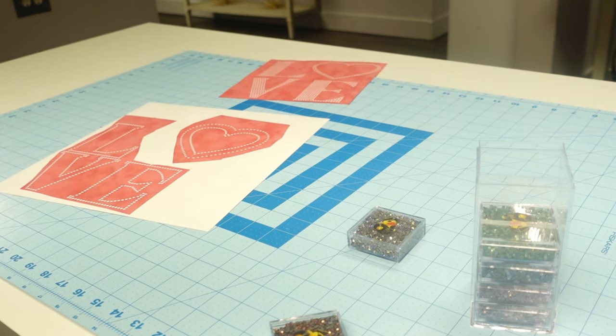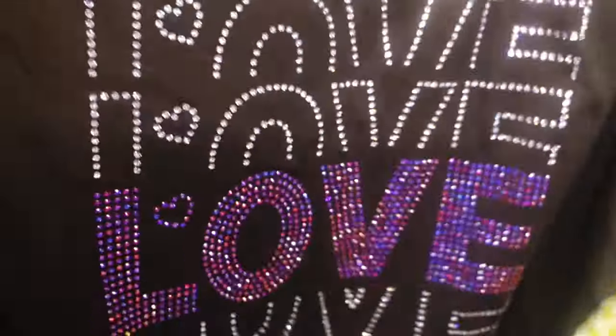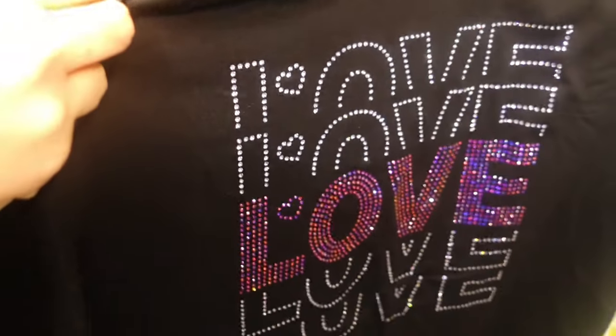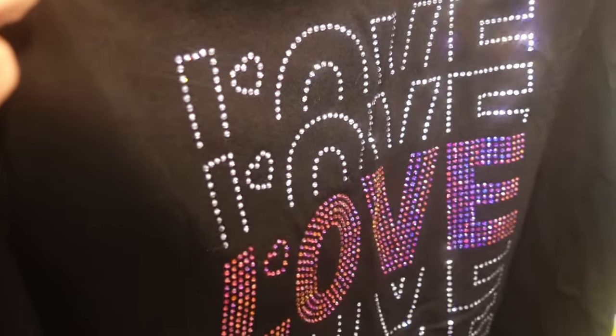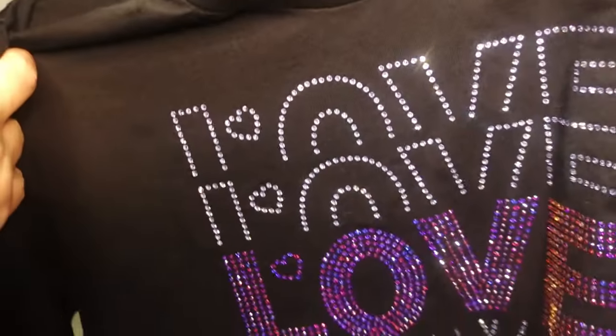Let me show you that shirt — right here in the middle is the Violet Volcano and this area is the Violet Ice. You can see how in some parts it's giving a pinky purple, some parts full purple, and some parts it's giving blue. It's just so pretty. That is the Violet Volcano.